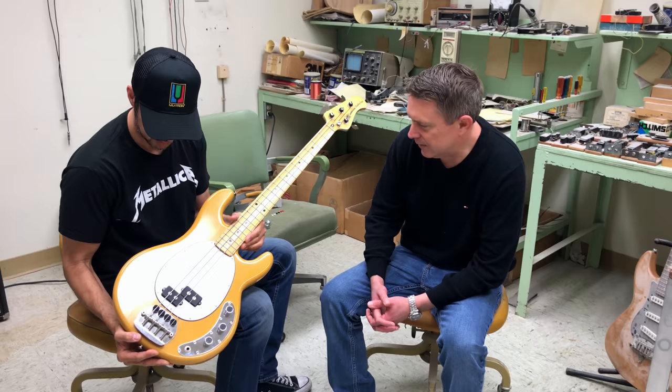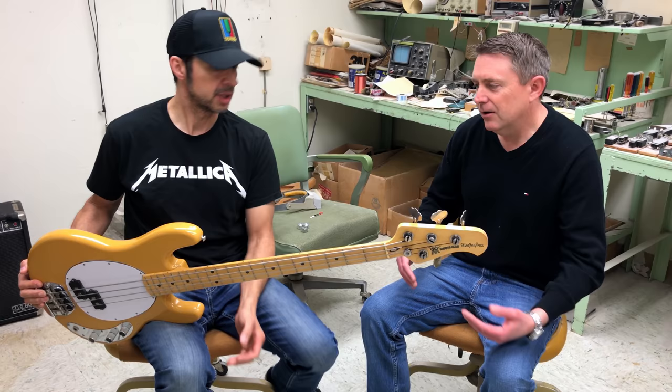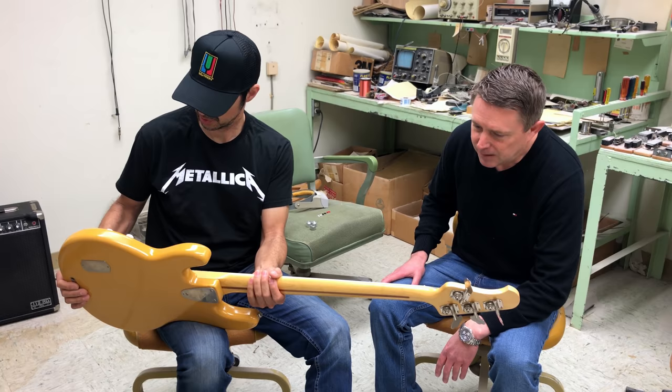This was made in 1975, and this is one of the prototypes for the Music Man Stingray bass. A lot of people aren't going to know, but the Music Man instruments — the guitars and basses — were designed here at what was CLF Research, Clarence Leo Fender Research, in Fullerton. We're sitting here, which now is our G&L factory. These were designed and manufactured here and then sold to Music Man. So Music Man was the customer for these instruments.